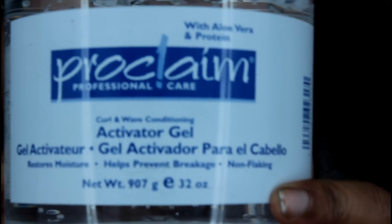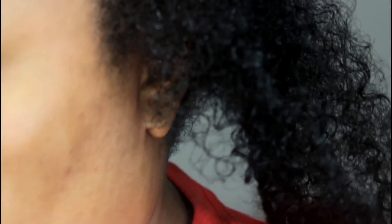The product that I'm using is the Proclaim Curling Wave Conditioning Activator Gel. This is a 32-ounce jar, and you can find this at Sally Beauty Supply, and it costs about $6 or $7.